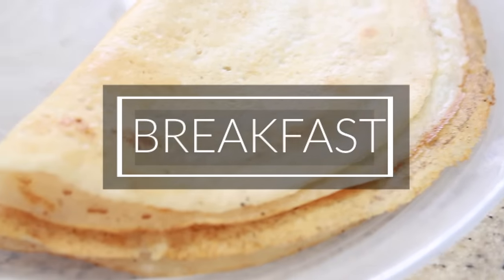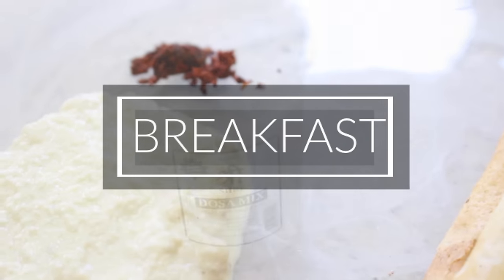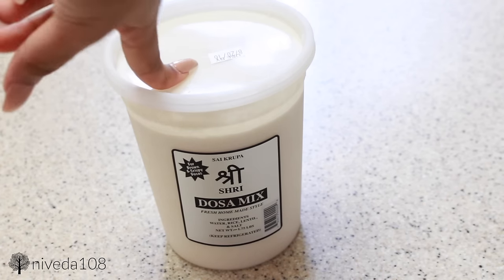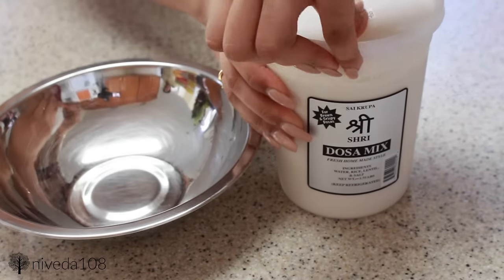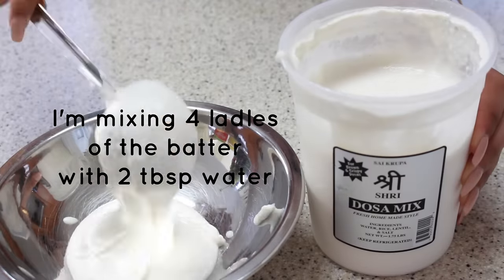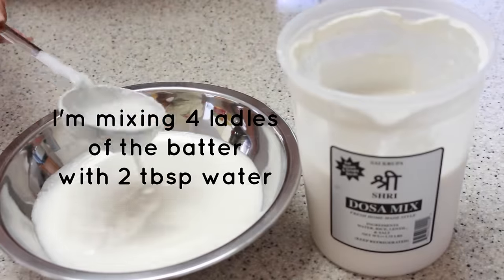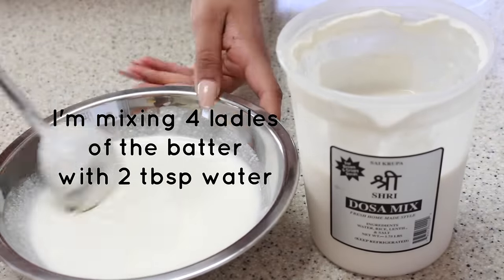Then I'll be moving on to breakfast, which is dosa — basically a Tamil staple for breakfast or even all-day food. You can make dosa from scratch using rice, lentils, and water, but for me it's easiest to just get a ready-made dosa mix from any Indian grocery store. It's super easy to have, I can take it to school. I'm adding four large spoonfuls of the dosa mix and then adding one to two tablespoons of water to make the consistency a little more runny.